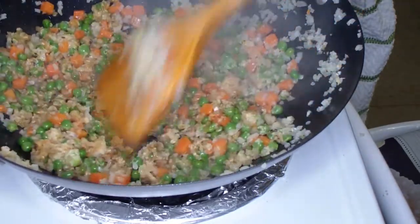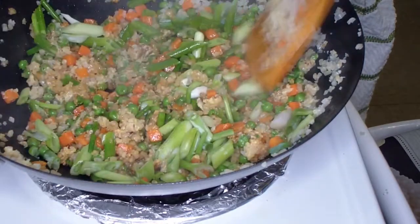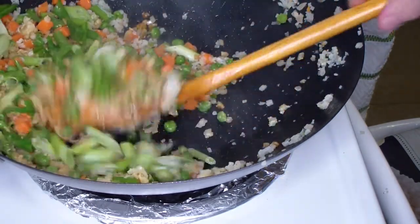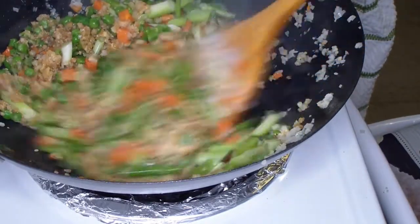Now we're going to toss in the green onions. You'll notice mine has a little more veggies than you would normally find at your typical restaurant fried rice — well, that's because this is better than your local restaurant. These green onions we're just going to heat through so they give us a little bit of texture.